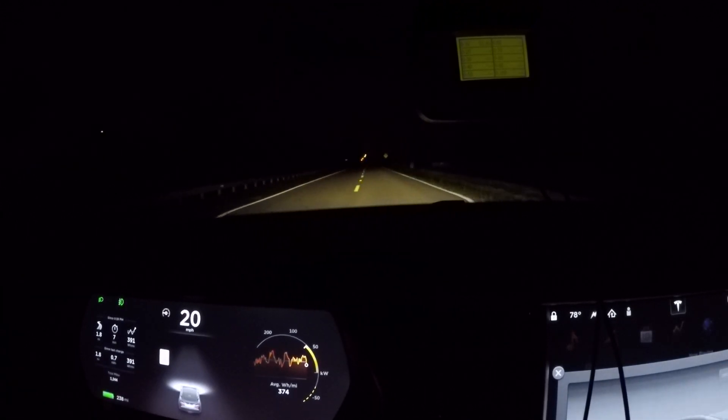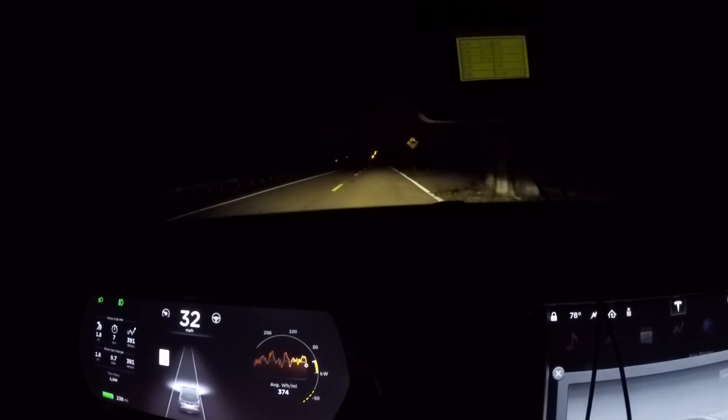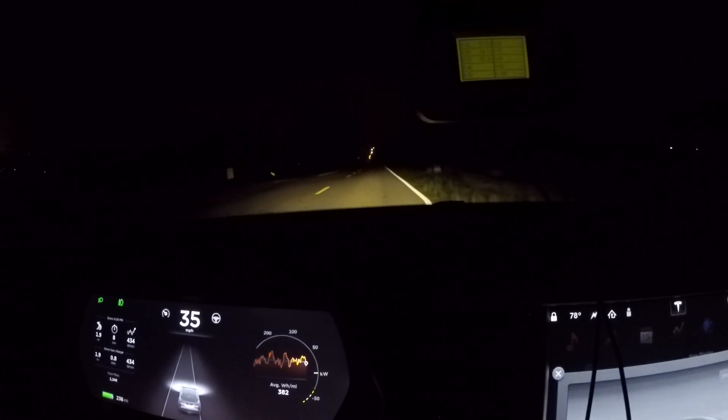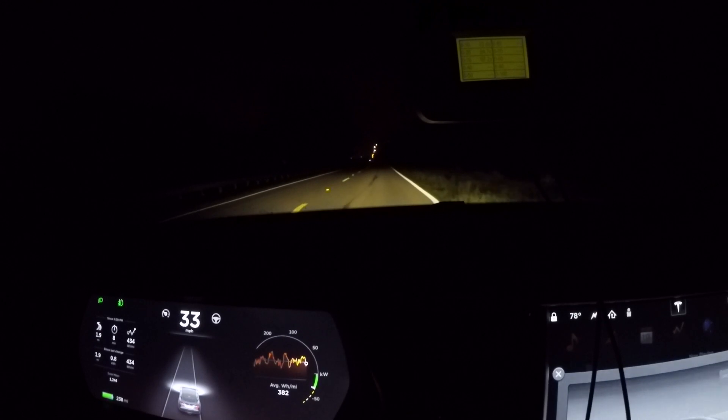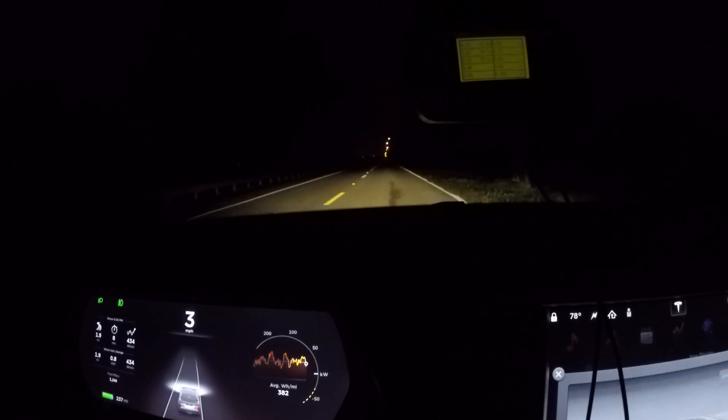As usual when we test these cars, we have the car charged to its highest capacity. We did a full max range charge, which on this car showed 239 miles, just to make sure we get all we can out of the battery. We're stopped, staged, V-box resets, and away we go.